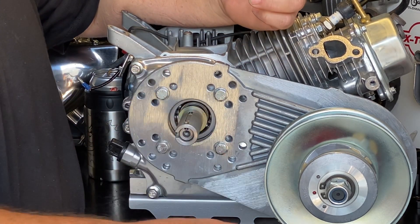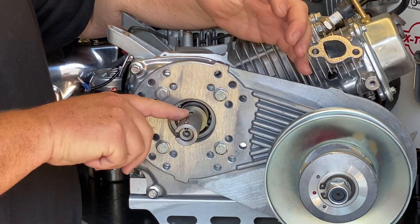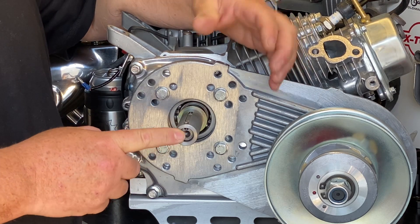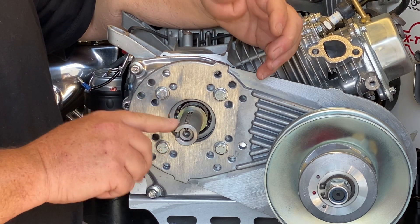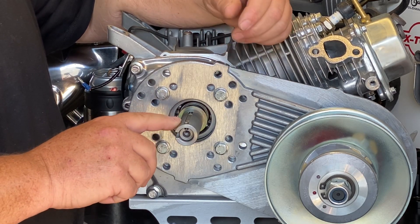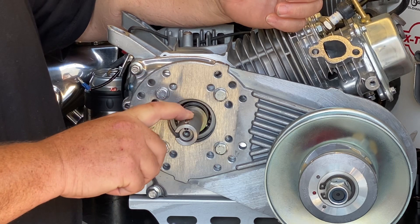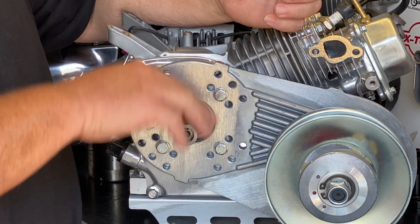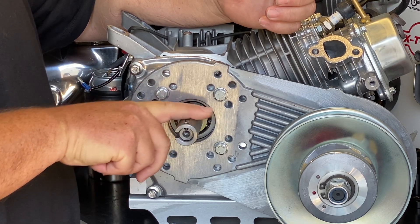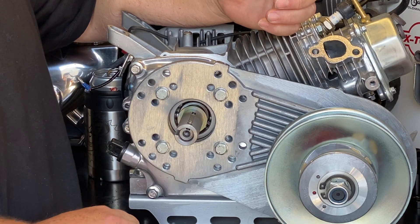The issue with this key is Coleman — the only consistent thing about their crankshafts and their products is the inconsistencies. Some of these cranks have a five millimeter keyway versus the standard 3/16. If your key is not dropping in, you may want to file the edge of your key down so it falls straight below the surface of this adapter and is firmly locked to the crank.